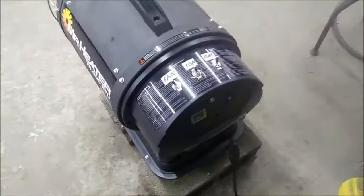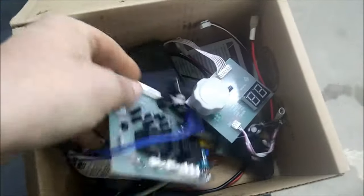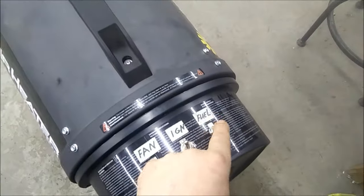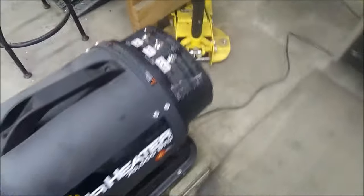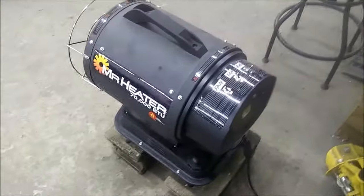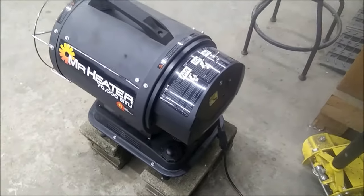I cut some stuff up and took all the wiring out. I got all the parts here — I took all this junk out, all the wiring I didn't need, and ripped it all out. To turn it off, I turn the fuel off, let the fan run till it cools off, then turn the fan off — basically the same procedure as before, only I run it manually now without a computer board.